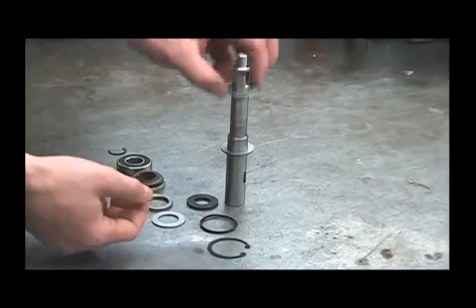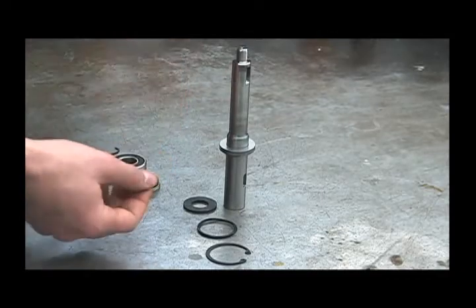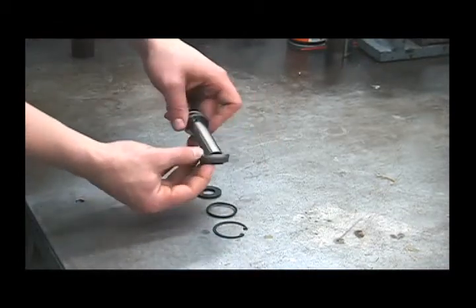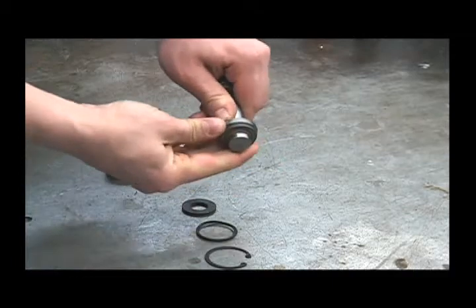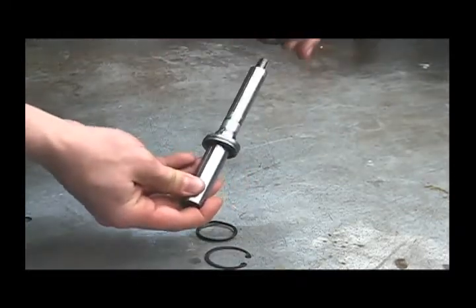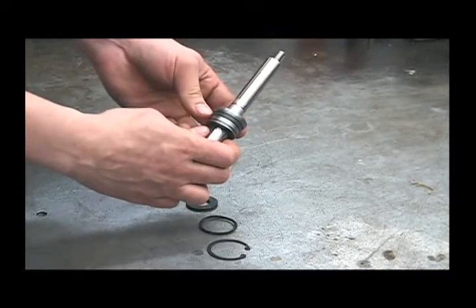Next, the thrust bearing. Then the second thrust washer. Then the spacer — that can go on either way. Next we'll want to put our new seal back on. You'll want to stretch this over the end of the shaft, pushing it on, and then put it on this side of the shaft with the lip facing down. Carefully work that over the edge of the shaft without folding the lip over.